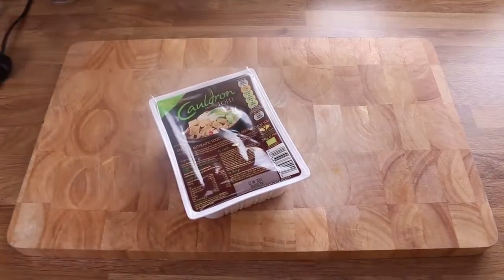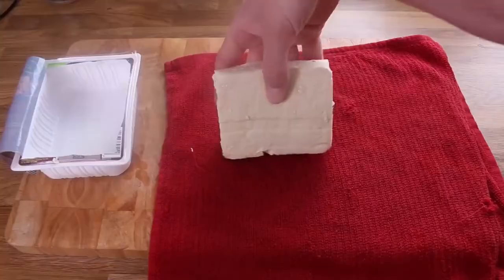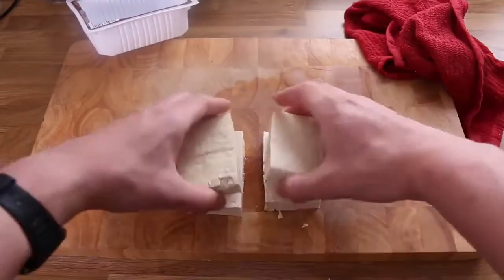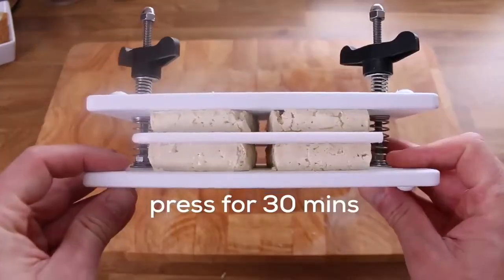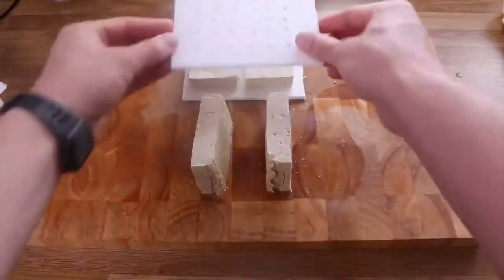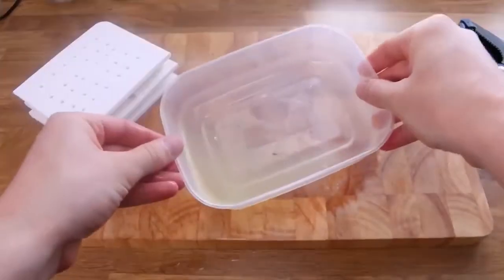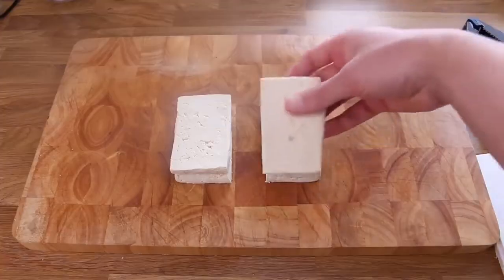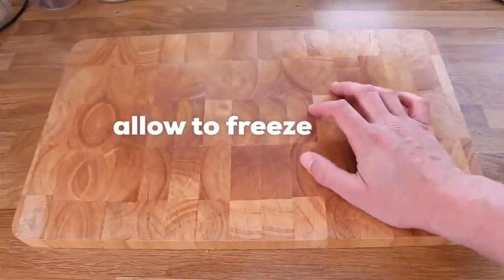The trick to this whole thing is to get the tofu as dry as possible. You also have to freeze the tofu, so I suggest you prepare a few blocks at once so you've always got some ready in the freezer. Drain the tofu, get a tea towel, pat it dry, then cut the tofu in half, turn it on its side and cut it again — cutting the block into four pieces makes it easier to press the water out. I actually built my own tofu press from a plastic chopping board with holes drilled for water to escape. 30 minutes later, look at all the water that came out! Stack the tofu, chop it into bite-sized chunks, and those go into the freezer, which firms up the tofu and makes it more meaty.